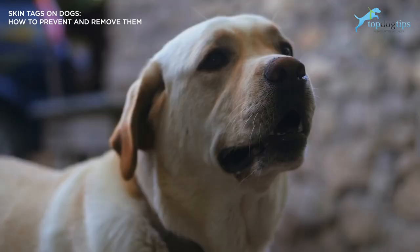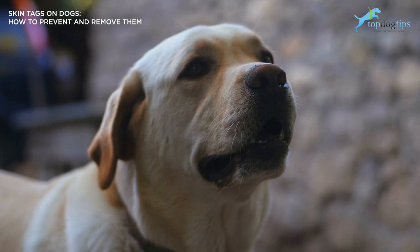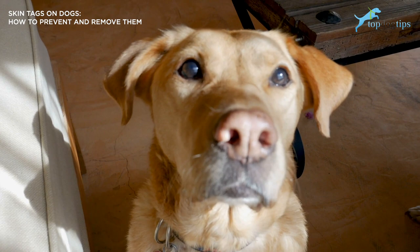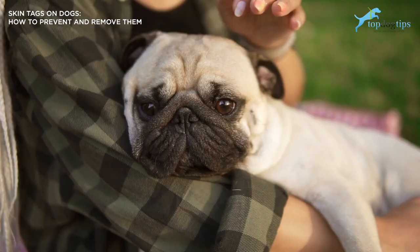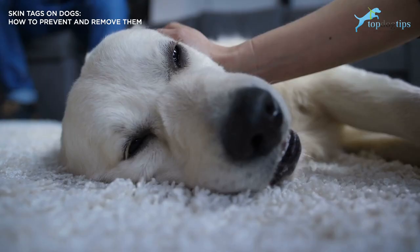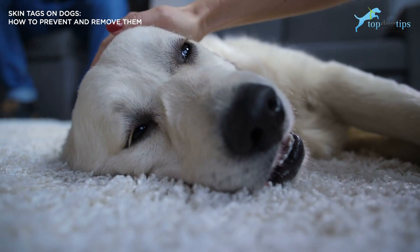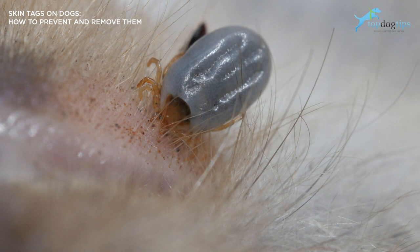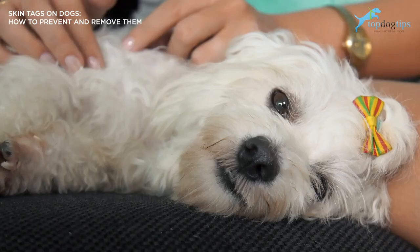So how to prevent skin tags? There really isn't enough research to adequately tell us why skin tags happen, so it can be hard to know what we can do to prevent them. We do have enough evidence that shows some environmental factors can play a significant role in increasing or decreasing your dog's chances of developing skin tags. The first factor is parasites. Fleas, ticks, and mites will leave your dog itchy. The scratching that your dog will do can leave the skin inflamed, raw, and susceptible to infection. This weakening of the skin makes it easier for skin tags to develop.